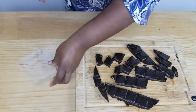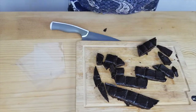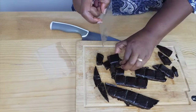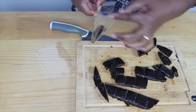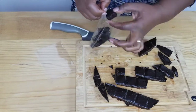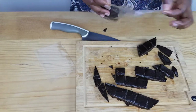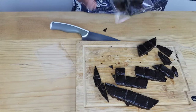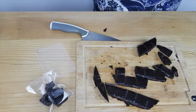Now what I like to do is, once I've broken them up into little pieces, I've got these little bags and I just pop them in — just a few in each one. And there are my little bags — I can just give them to my friends and family.